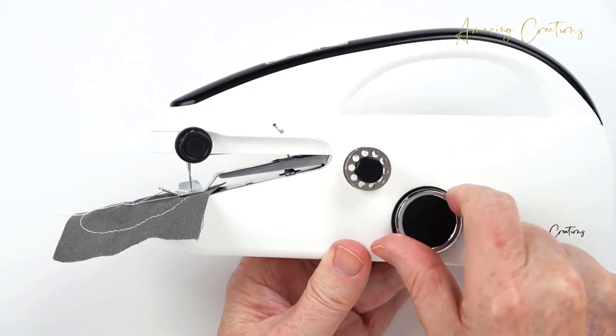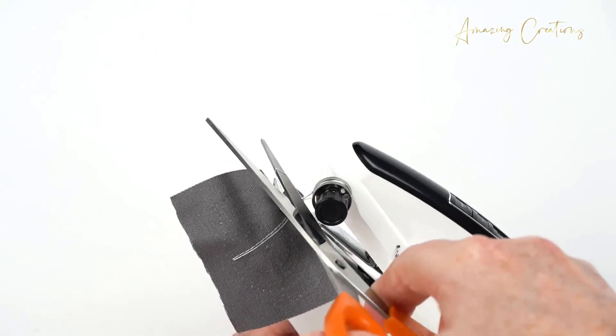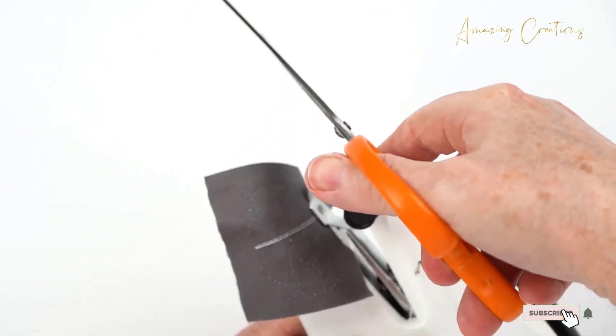The machine works electronically via a USB cable and uses AA batteries. It can sew clothing, paper, and crafting materials.